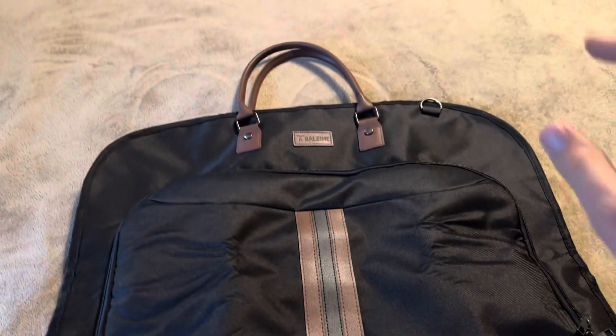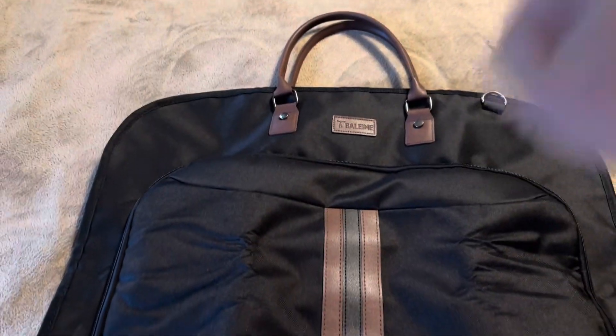So overall, definitely a pretty nice garment bag — it does give you a lot of different options. And again, this one is made by Bayline.